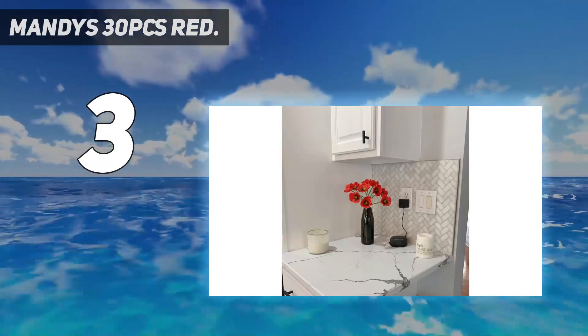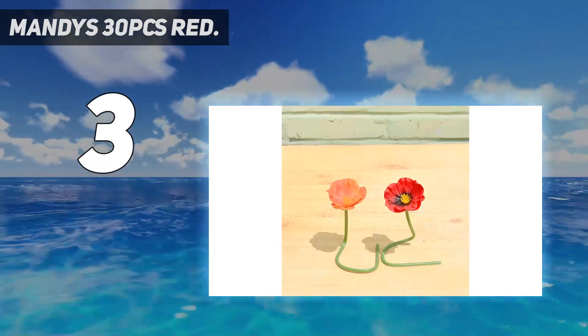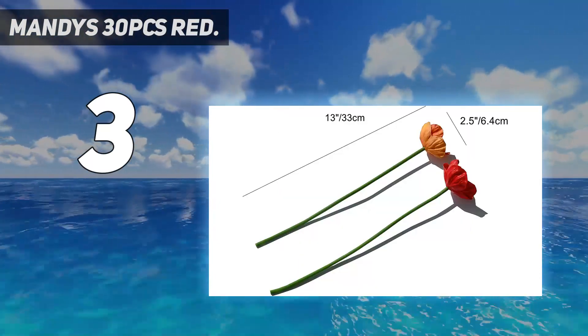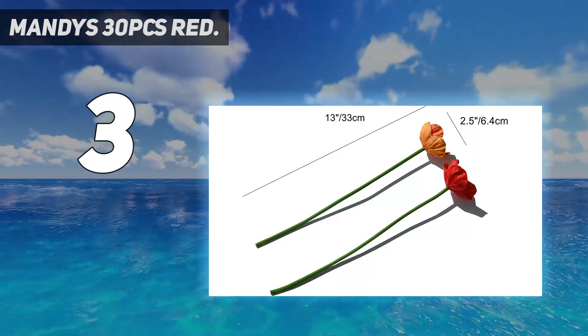Everything grows and blooms in spring, so put poppies at your table as decoration — pleasing to the eye. If you like poppies to look more lifelike, you may put some water in a glass vase.